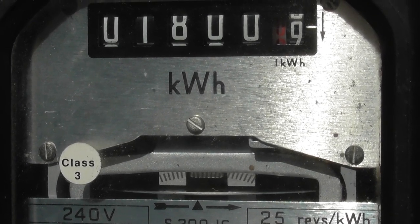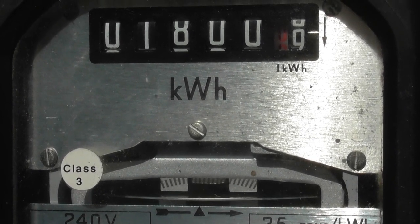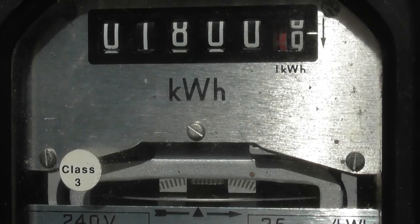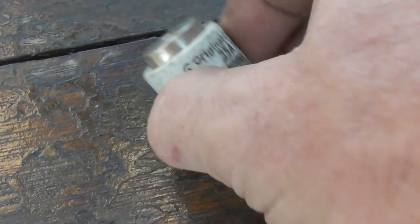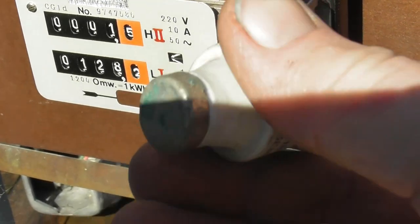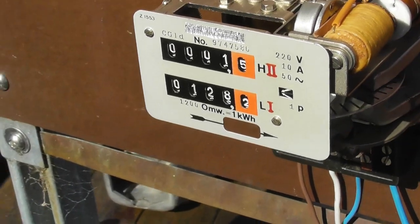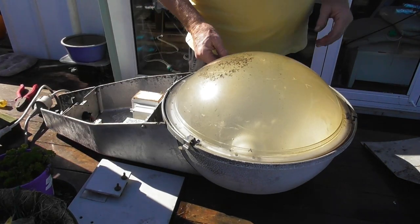Fantastic. Here we have one of the common half Patron 35A — black dot — used as backup fuses for these meters. Single phase supply.